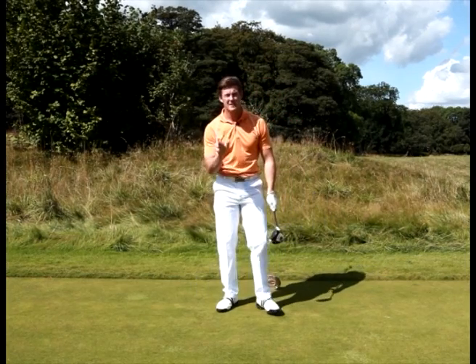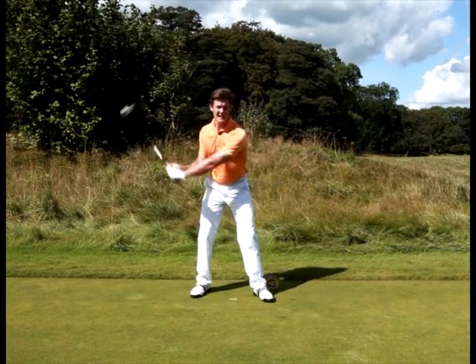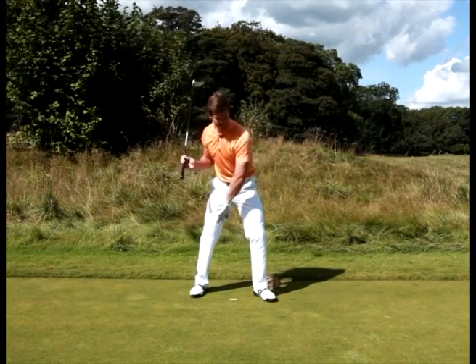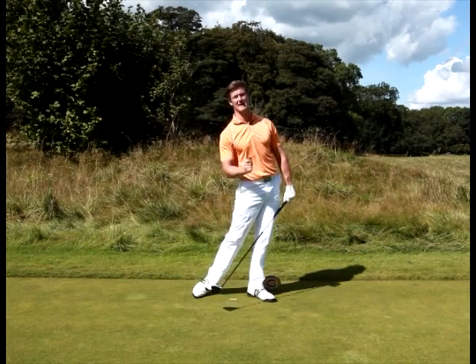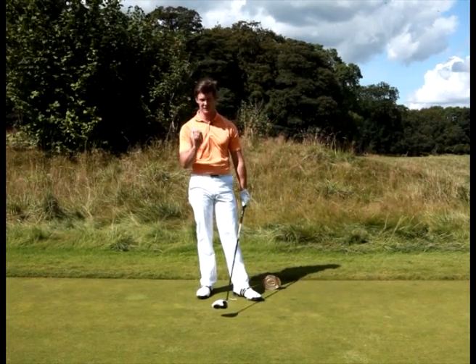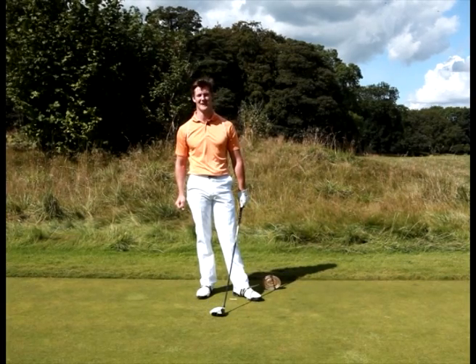To summarise, to start our downswing sequence correctly, let's feel that this left knee at the top of the backswing moves outside the left shoulder. The weight can settle in this left side, then we can fire the hips through and really generate that speed that's essential through impact. Try this — it'll feel a bit strange at first — but you'll hit those balls over 300 yards time after time again. Good luck.